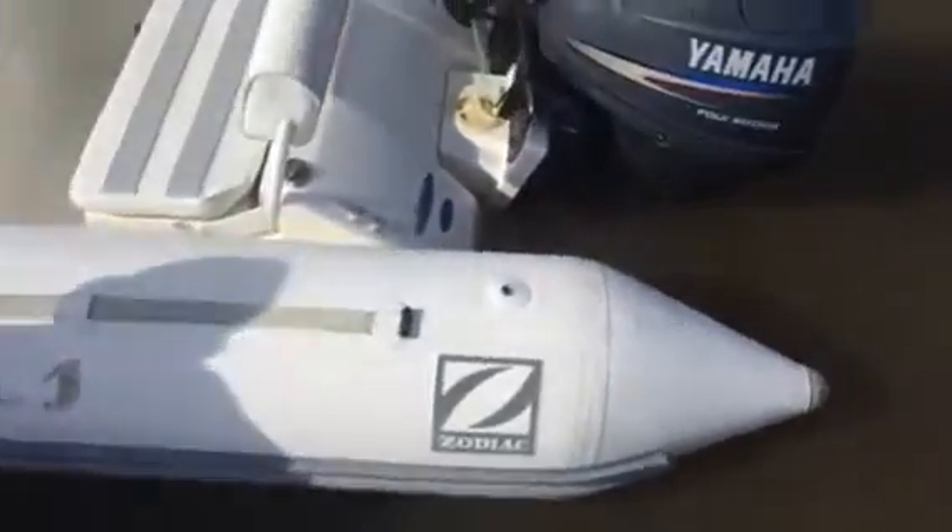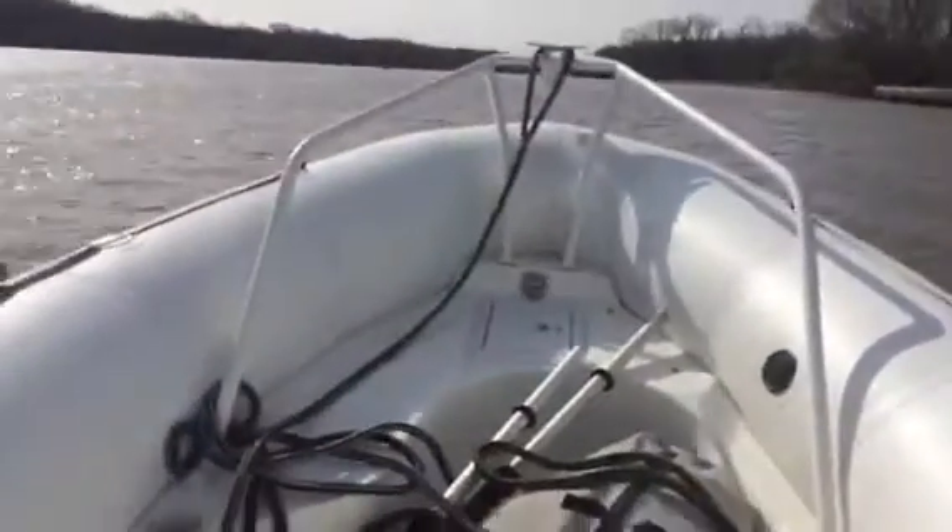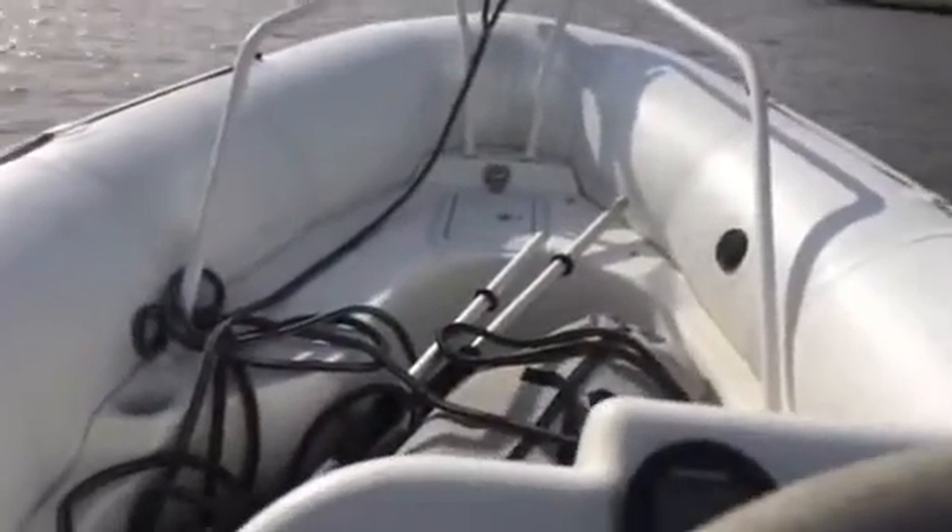I'm going to test drive the Zodiac with the 40 horse Yamaha. She's cold and it is cold out, so take it for a little spin, warm it up.